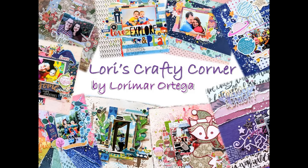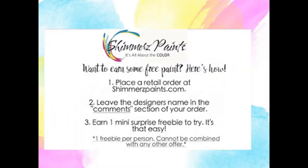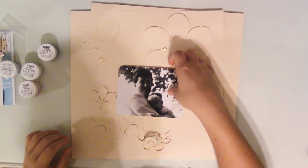Hi everyone and welcome back to Lori's Crafty Corner. Today's layout is for the Shimmers Design Team. Just a reminder: if you're interested in getting some free paint on your next Shimmers order, just write my name Lori Mara in the comments section and you'll be able to receive some free paint.